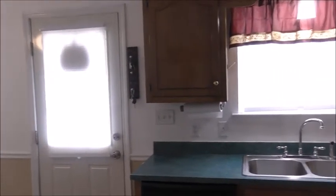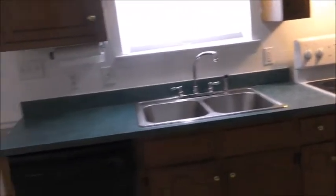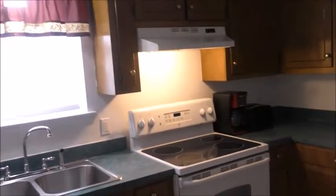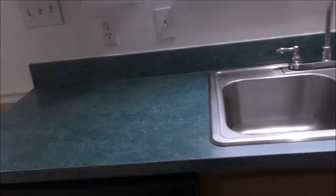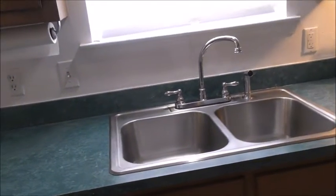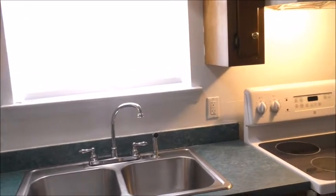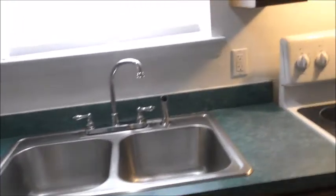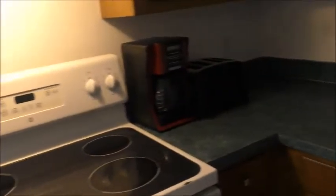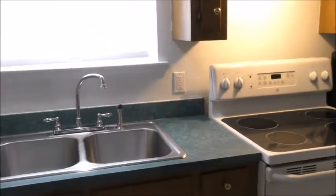I gotta do something different. You see all this countertop — the color? Since we bought it, I haven't replaced it yet, but I don't need to replace it. What you see right now is green, but I'm gonna show you what kind of paint they call the countertop paint. So I'm gonna go get it today. First you have to clean it and remove stuff like coffee maker or microwave — remove anything. This is stacked and I'll show you.